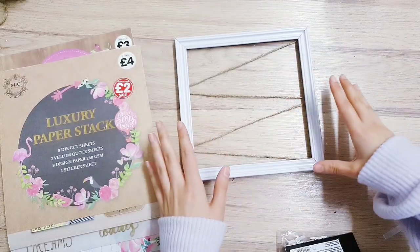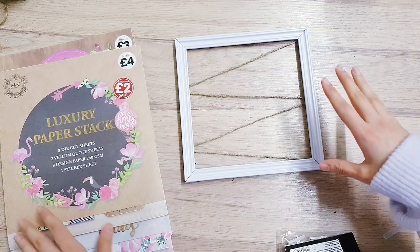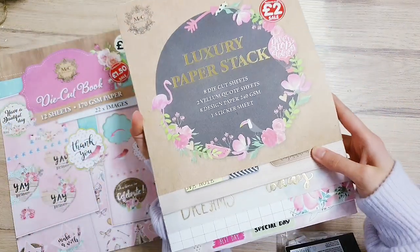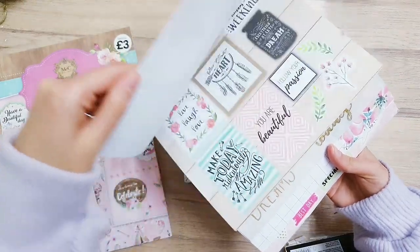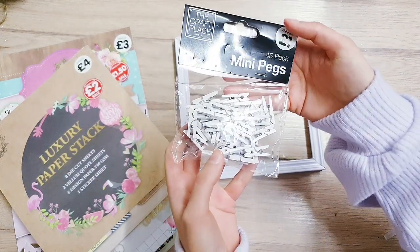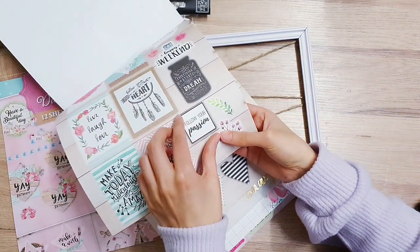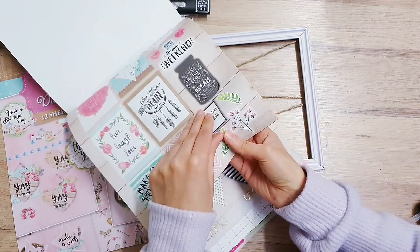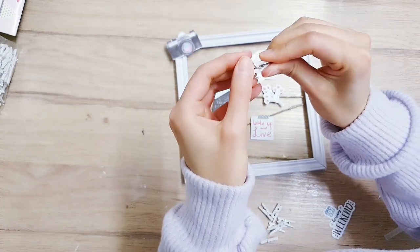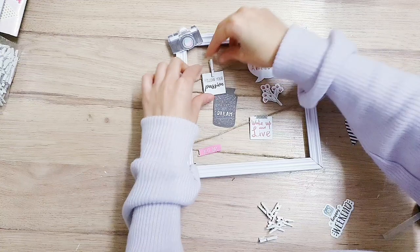I think this would look really nice at a bigger scale. I'm really running out of space, so that's why I'm using a small frame just to give you the idea. You can use some photos — it would look really nice in black and white — but I don't have any printed at the moment so I'm just going to use some of these die-cut sheets, which come in really handy. You're also going to need some small pegs; I've got white ones here. I'm going to choose some smaller ones, pop them out, and start arranging them, opening them up and adding them to a string to hold your little photos.